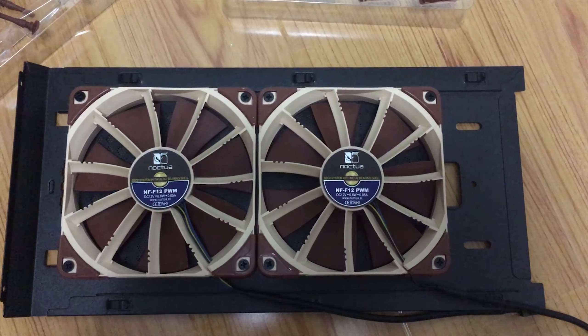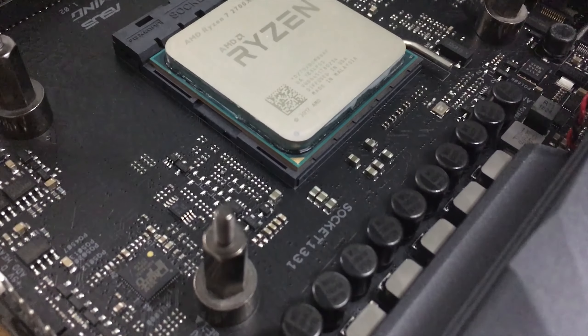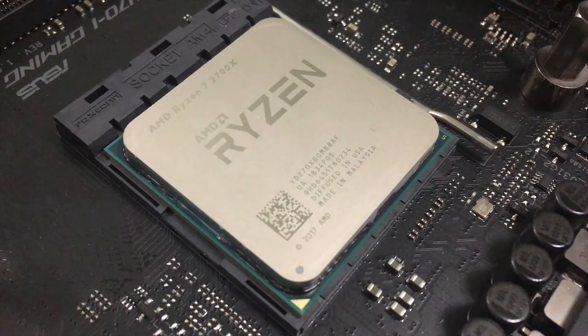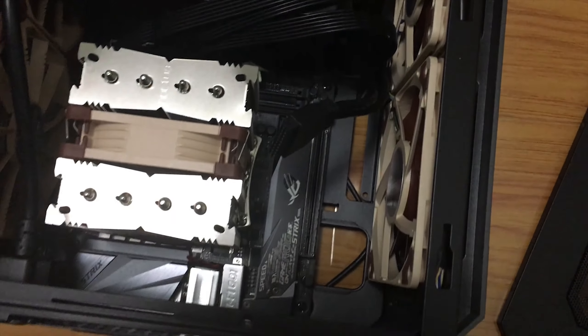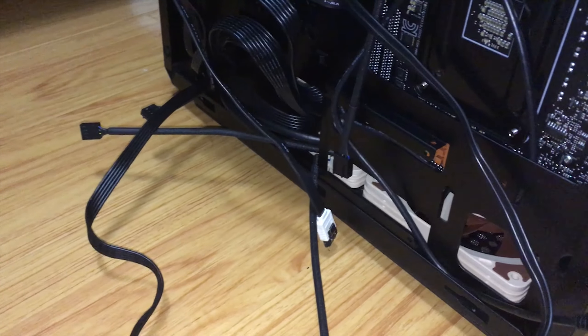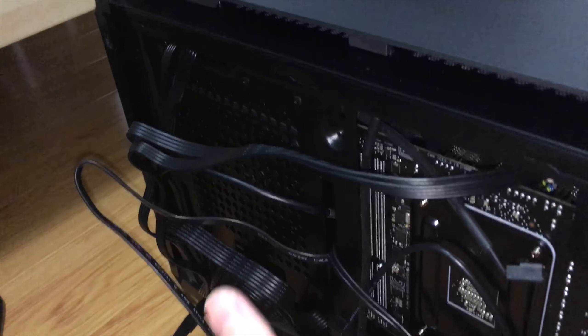I started the build by installing all the case fans, all set up as intake. This build uses a Ryzen system — I put in my Ryzen 2700X with a Strix X470 Mini ITX board, and with those two combined I managed to reach 4.125GHz at 1.406V. Building in a tiny case like this with a non-modular power supply is truly a pain, but I managed to clean up all the cables pretty tidily. With the cables in the back, I simply slapped on the case panel and everything was in place.